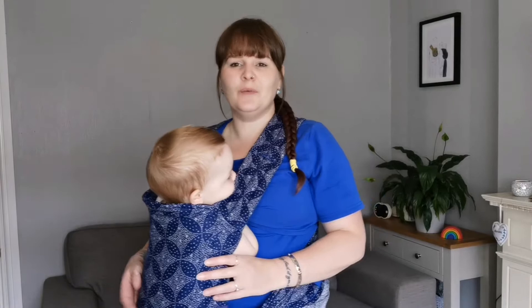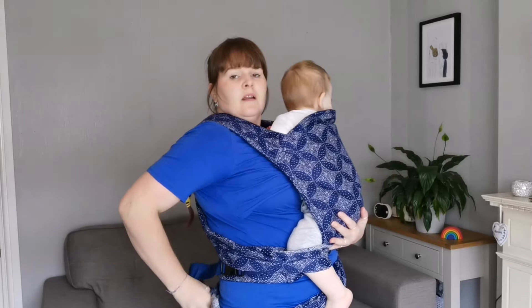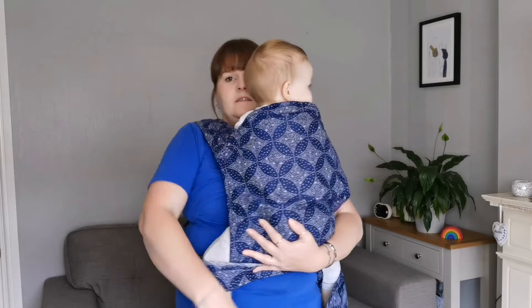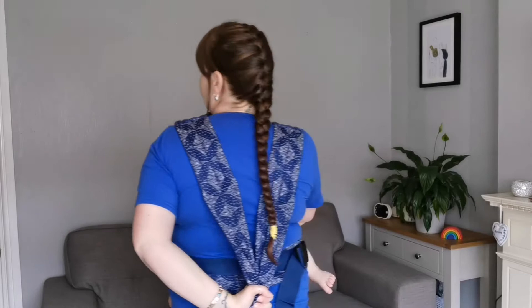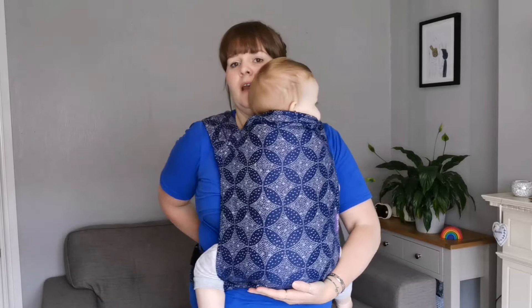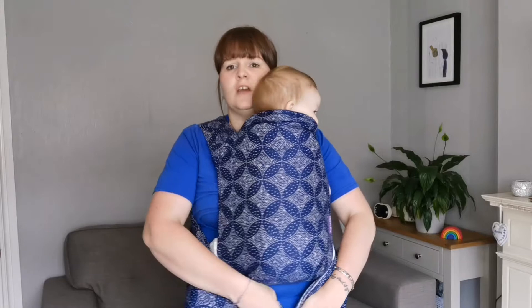He's quite happy to have a little feed. I'll just let him have a feed and then we'll look at repositioning. Once he's finished, we're just going to reposition him. I'm going to bring his bum up into position and with the other hand undo the knot. I'm holding both tails behind me in one hand and pulling down to secure them into that upright position we had before.